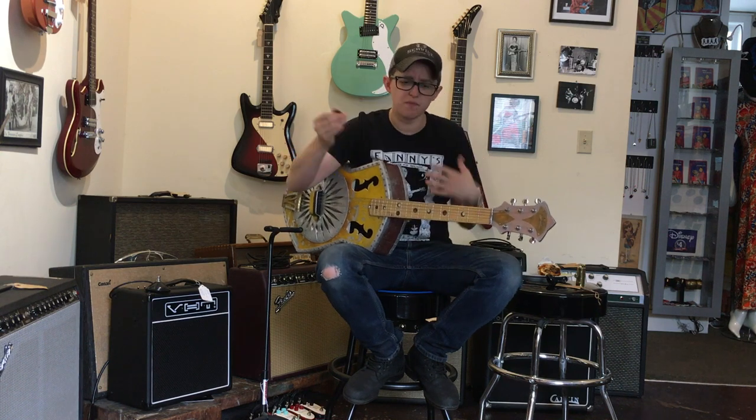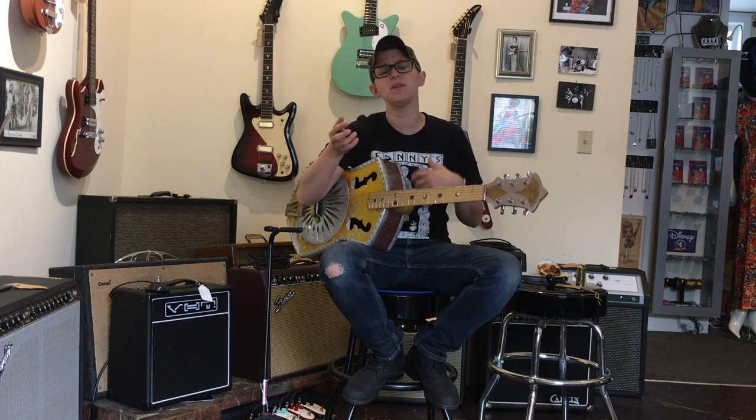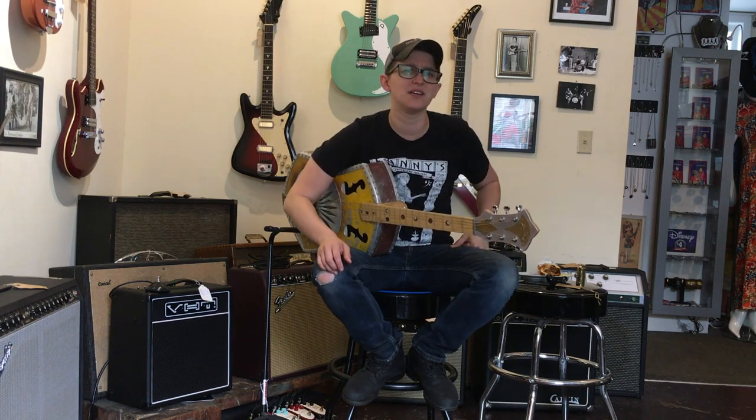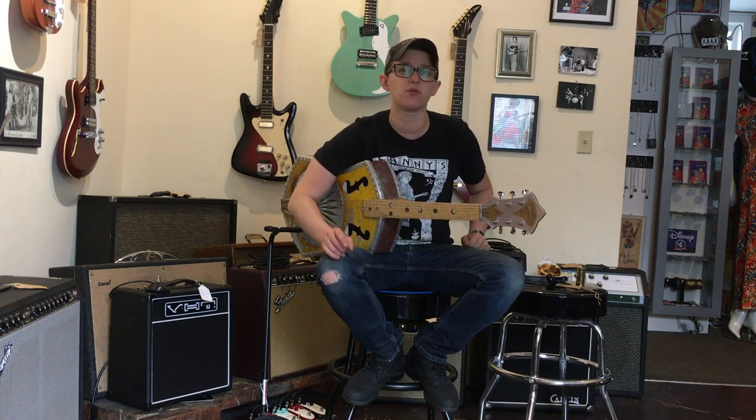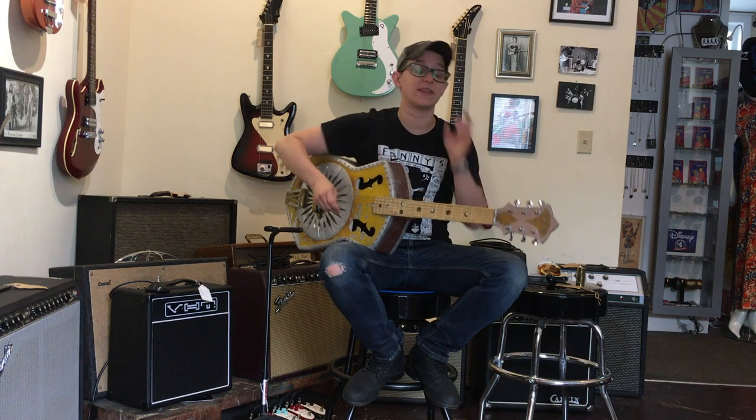It kind of has that muted thing that lends guitars well to recording. You know what I mean? Does that ever happen to you? You pick up a guitar and you're like, well, this sounds kind of dull, kind of dead, but then you get it in a recording studio and it sounds totally balanced. That's a real thing. That's real life.